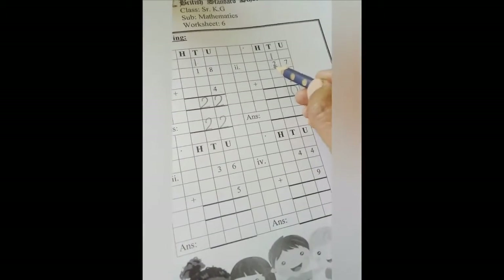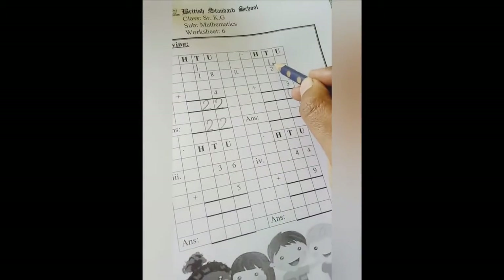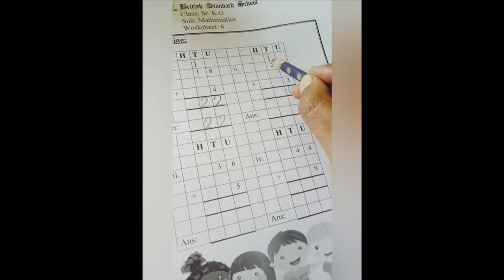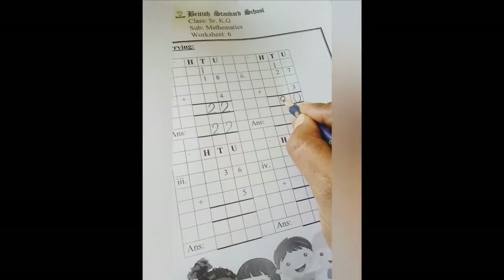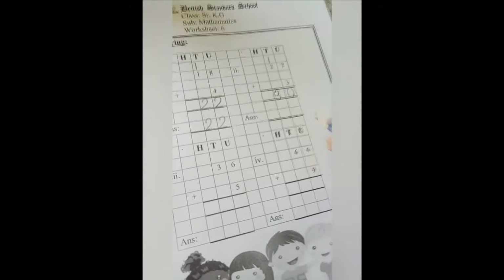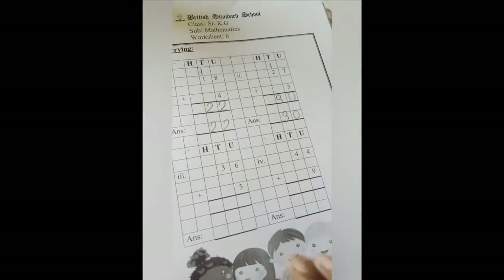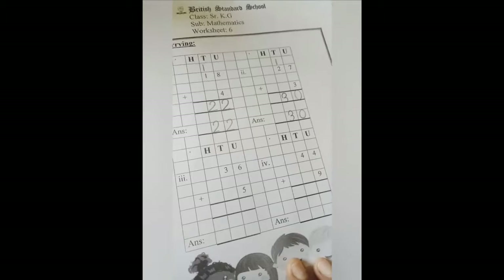Now we will add 2 plus 1. 2 plus 1 is 3. Let's write 3 here. So what is the answer? The answer is 30. Number 2 is done.